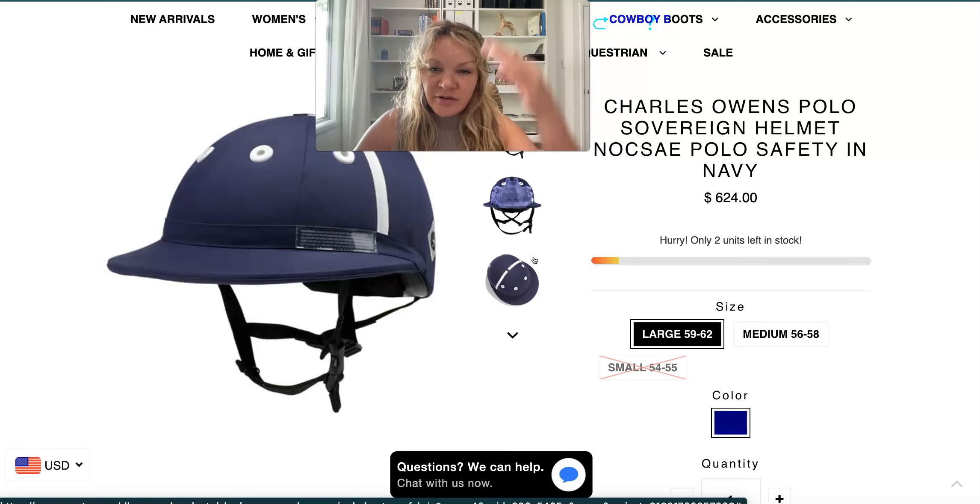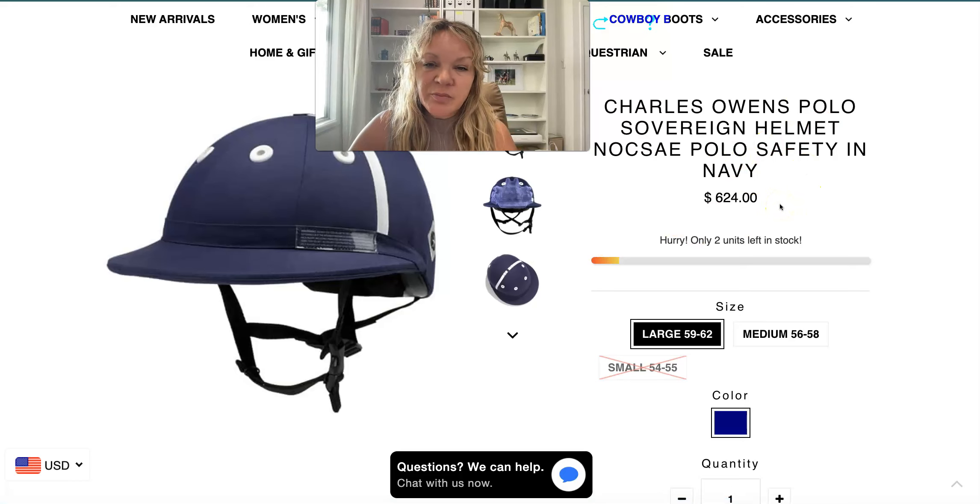Put the helmet on the head, it's not supposed to move — not too tight and not too loose. If you have any more questions let me know, I'll be happy to answer them. Our website has good information as well. Please be riding — thank you, bye!